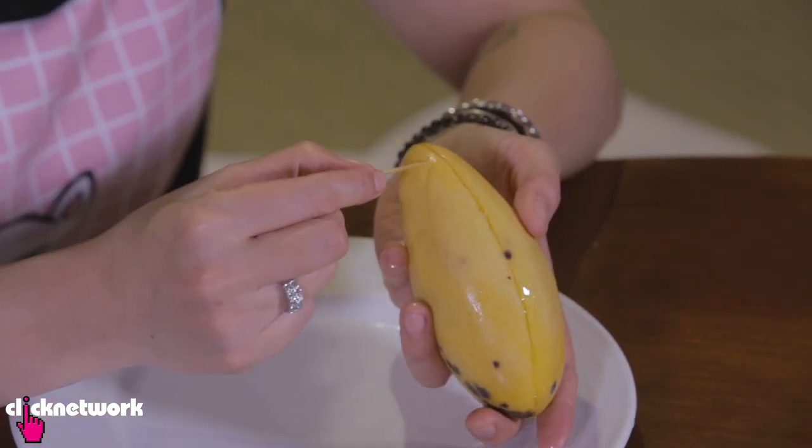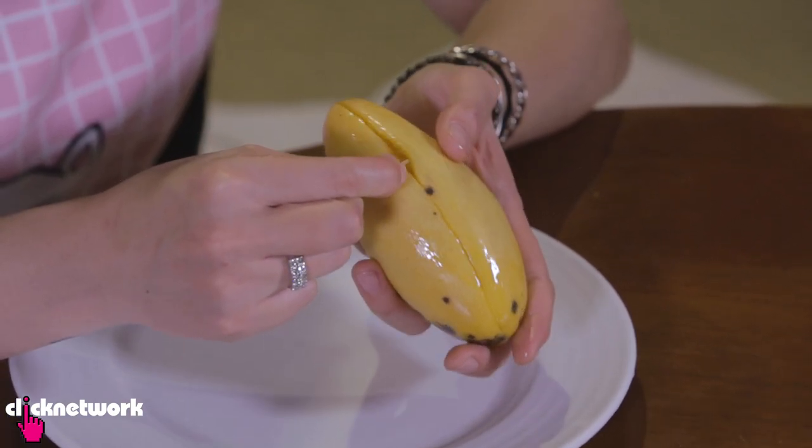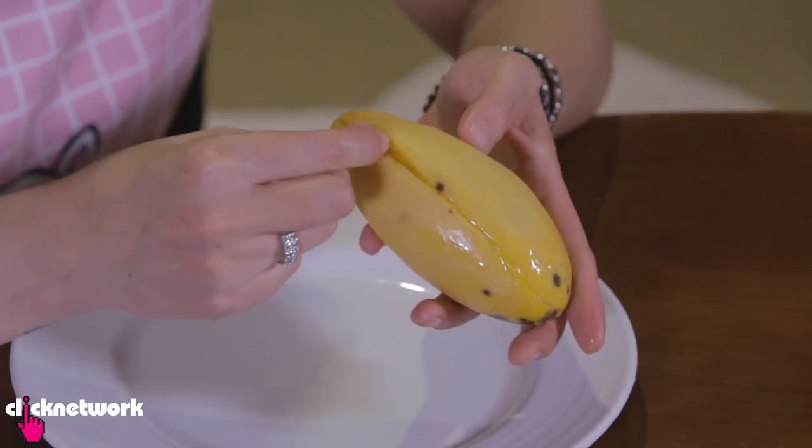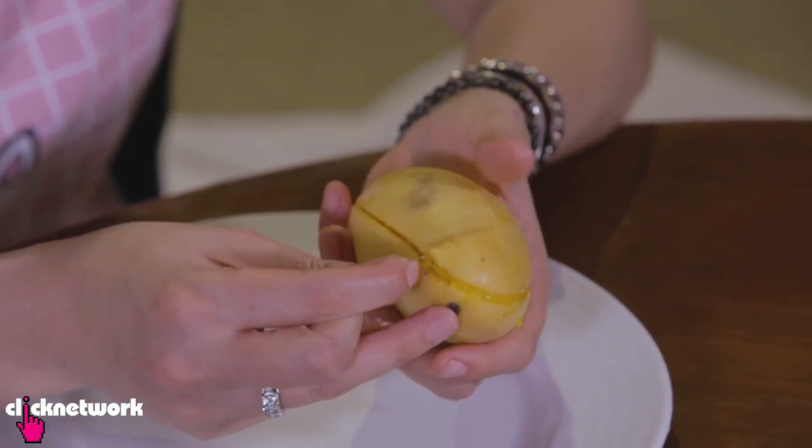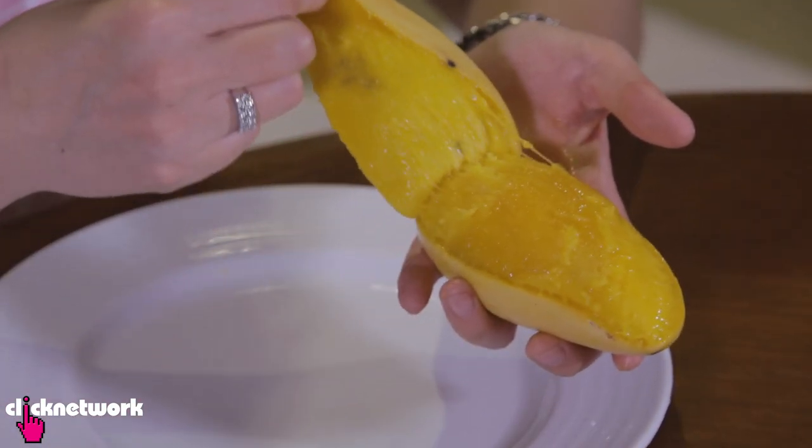Once you've made your slit, grab your toothpick and further separate the skin from the flesh — just like that. You can see it's really, really easy. It's already coming off.